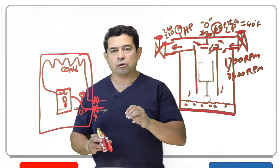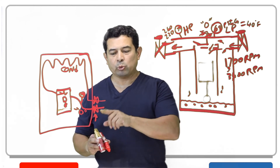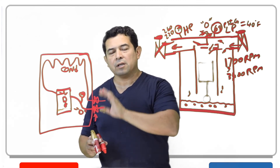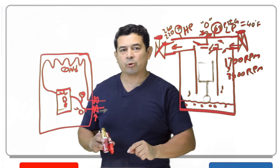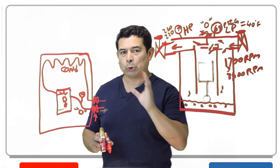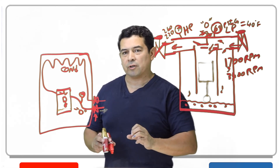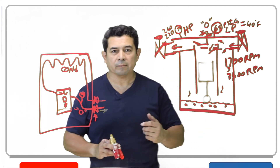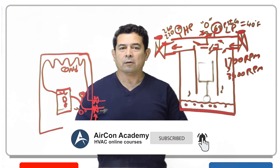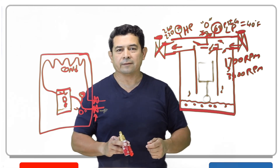I did a video — make sure you check it out — where I talk about how these service valves work. It is important that you understand which side you're taking the pressure reading on, because if you're taking it on the wrong side you're not going to get the right readings, and you might even ruin a good compressor. So make sure you look for that video. I hope this helped. My name's Julio, Aircon Academy. Make sure you follow me on Facebook, subscribe to my channel on YouTube, and if you have any suggestions or questions, please let me know. Thank you.